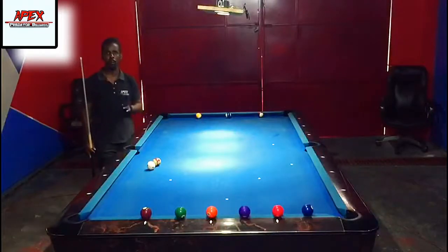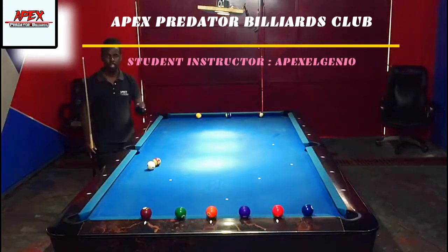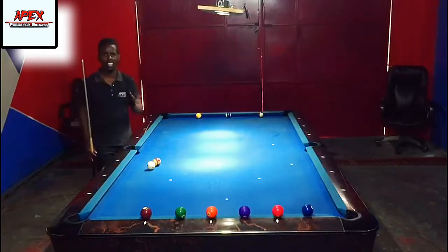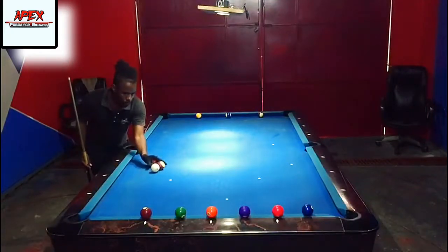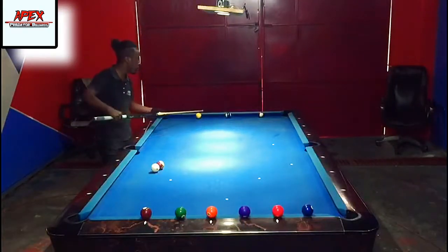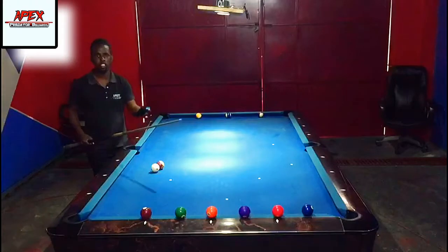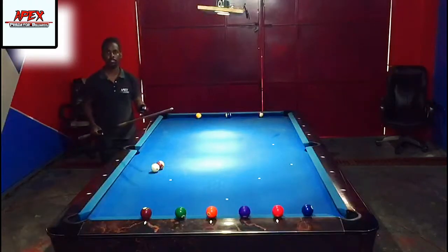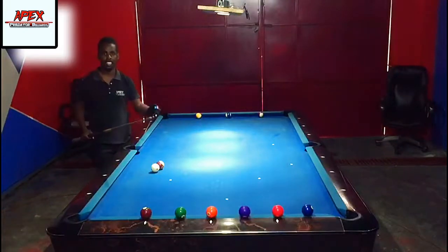Hey guys, welcome or welcome back to another video tutorial from the Apex Predator Billiards Club. My name is Apex and we're back on the practice table to talk about more kicking systems. Why complain when your opponent gets a lucky roll and plays a complete dead snooker on you, leaving no option to make contact with an object ball on the short rail? Why not show your opponent you have the skills and knowledge to get out of kick shots like this.